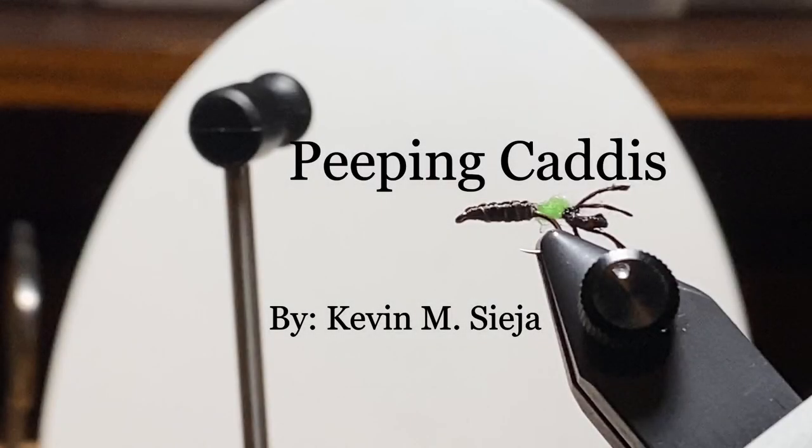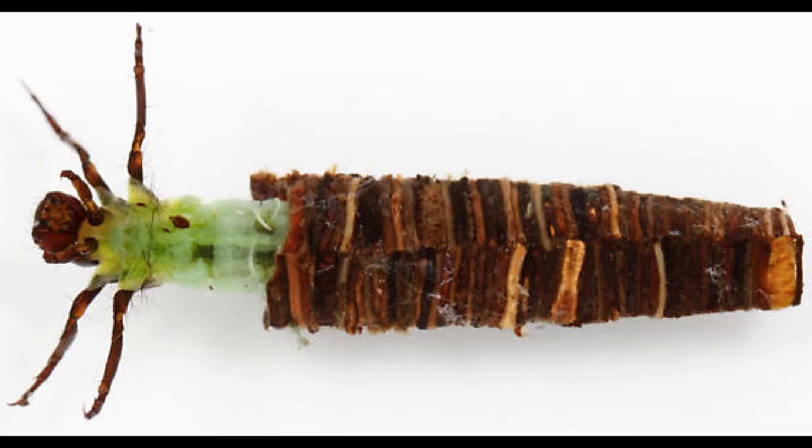Hello. Today I'm going to tie for you a peeping caddis. There are streams in Pennsylvania where you turn over the rocks and there are literally thousands of those little tubes where caddis larvae kind of live and grow. And here, this is a picture of an actual larva that we're trying to represent.